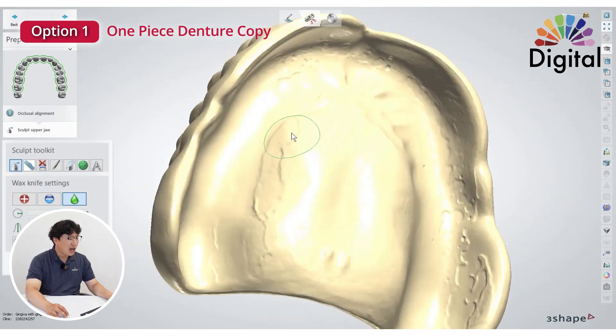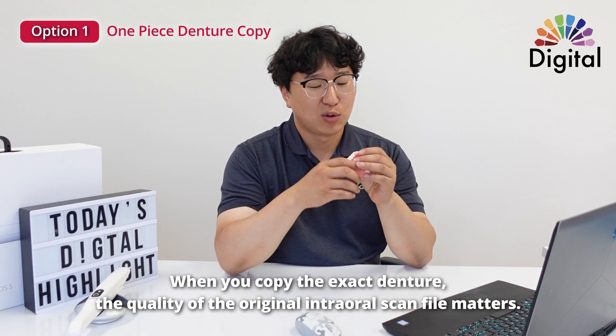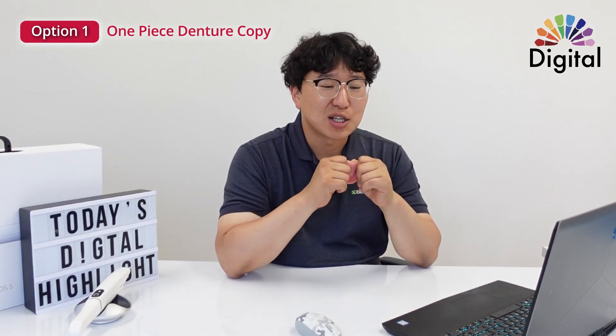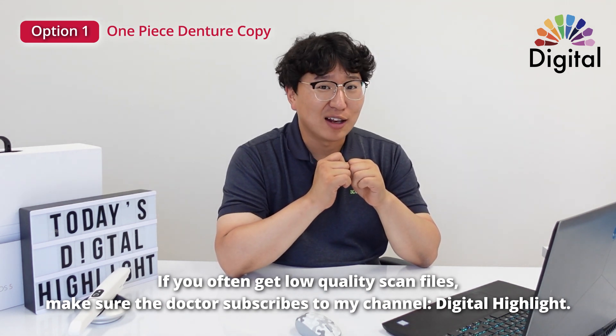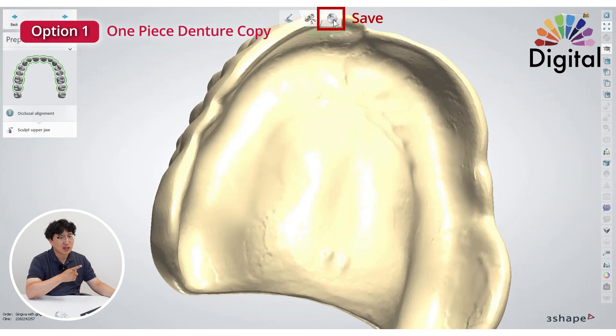Copying a denture exactly means the most important thing is the quality of the denture scan from the clinic side. If you have some bad quality scan file from your doctor, let the doctor see the digital highlight channel. All right, so this is it — we can go to save and you will have the STL.